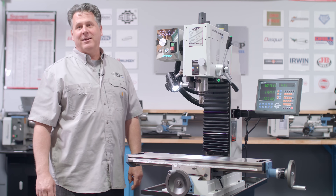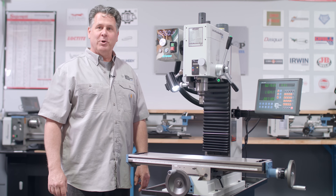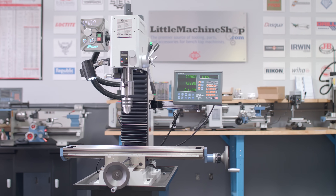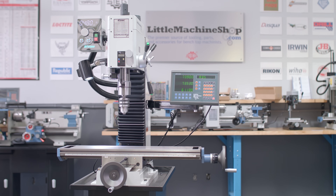Hello, my name is Scott and I'm in the Little Machine Shop warehouse showroom. I'm going to tell you a little bit about the high torque 6770 large bench mill.